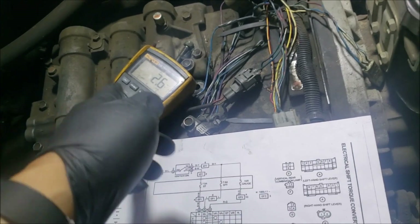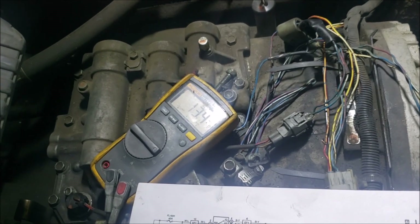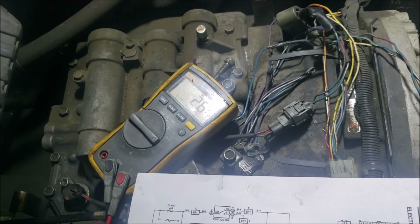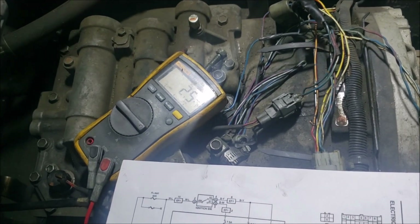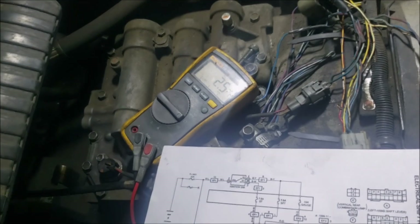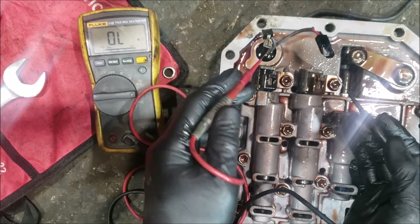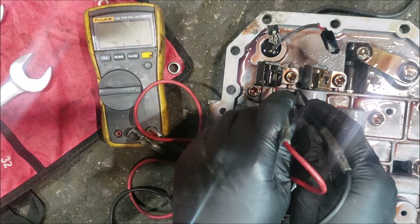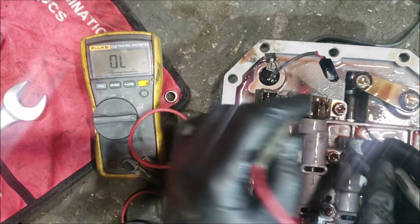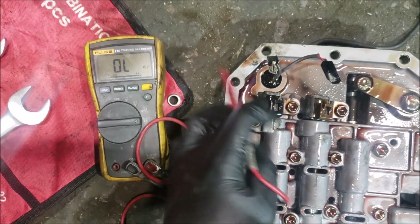Forward reads 13 ohms, which is correct for one of these solenoids, but reverse at 2.6 to 2.5 ohms is too low and would certainly blow the fuse. We need to take out the valve block and inspect that solenoid. After removing it and measuring again: the reverse solenoid is 2.8 ohms and the forward is 13.2 ohms — confirming this solenoid is partially shorted. We'll replace it.